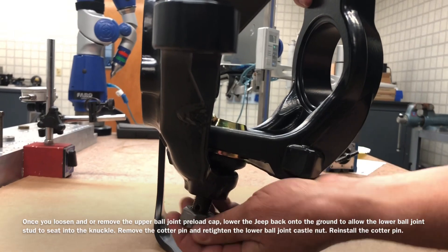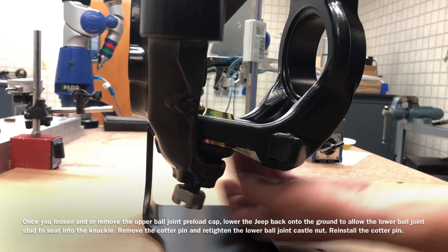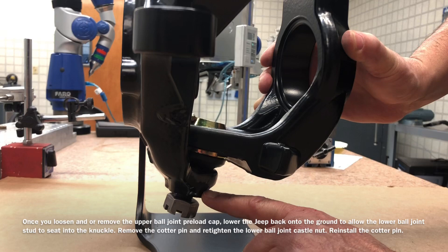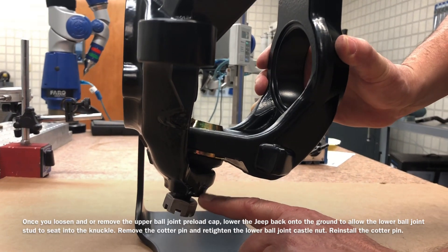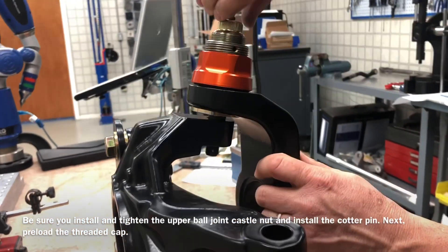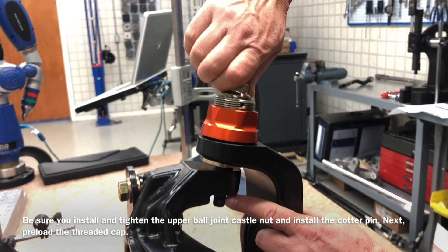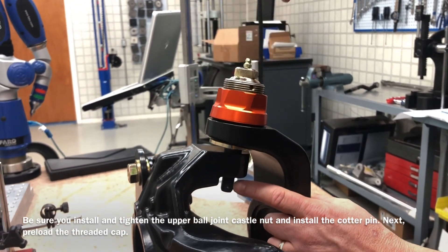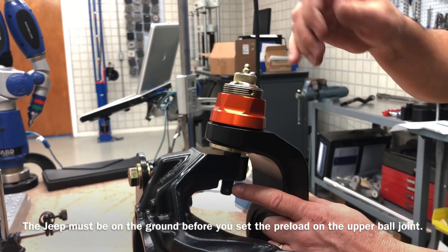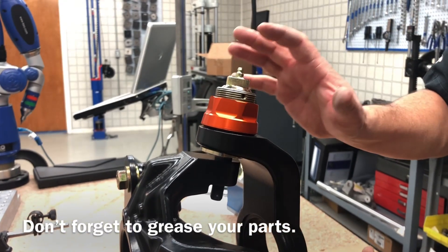That's when you tighten the castle nut, get it nice and tight, install your cotter pin, and know that the lower ball joint is seated in the taper. Then put the weight of the Jeep on the ground and go to the upper ball joint and start to preload the upper ball joint stud with the T-handle Allen wrench. Once that Allen wrench twists a little bit and distorts, that's 50 inch-pounds. Then install your set screw and it's set up properly.